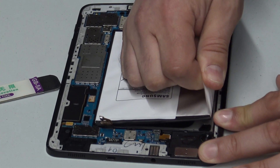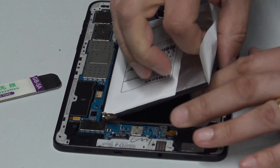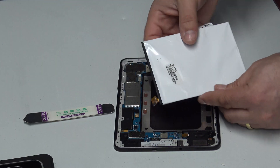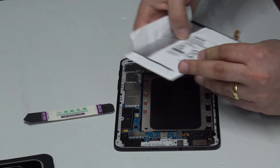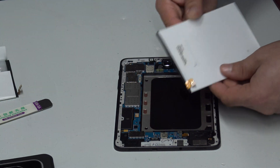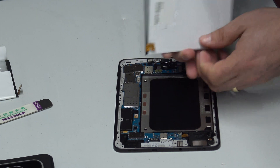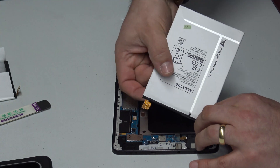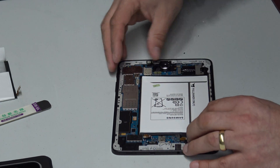You can hear it starting to come away, and boom — that was easier than expected. There's a little bit of sticky tape on the battery. Now, the new battery has no sticky tape on it, but there is a little bit of residual sticky left here so I think we'll just roll with that. We'll carefully bend that battery connector out and pop the battery in place.